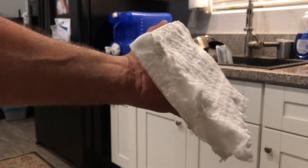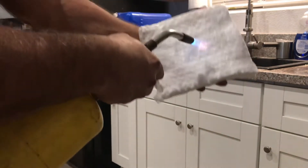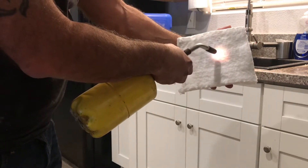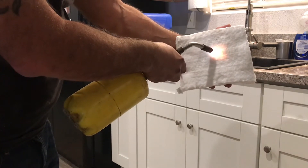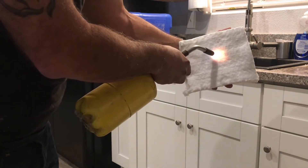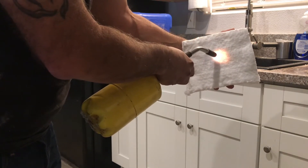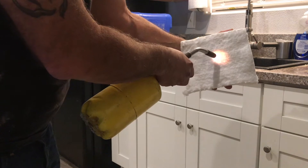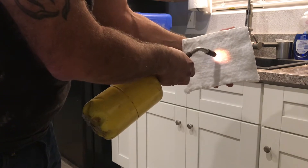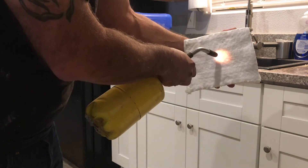Quick test on the ceramic fiber insulation I wanted to show you guys. It's one inch thick. I'm feeling no heat on my hand on the other side. I don't know if you can see it, but the insulation is actually glowing on this side, and the other side is cool. This insulation is good to 2,600 degrees Fahrenheit. Still no heat.